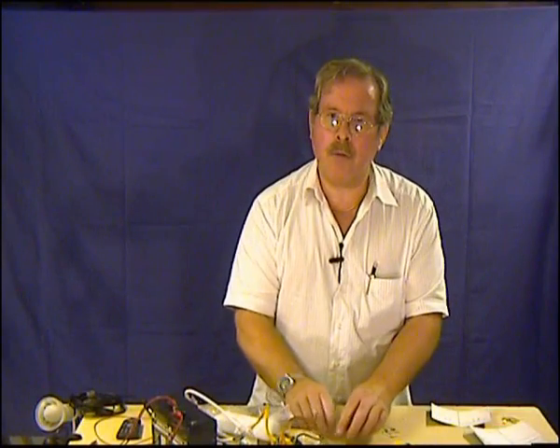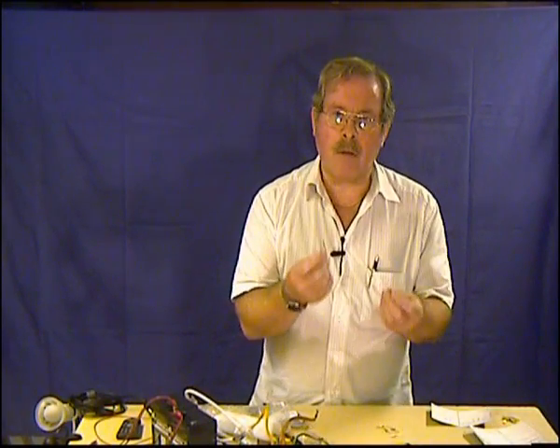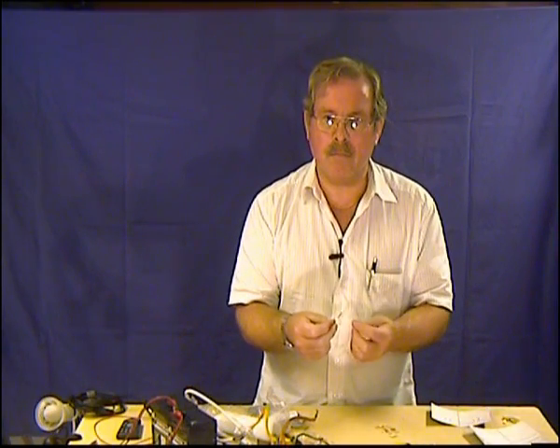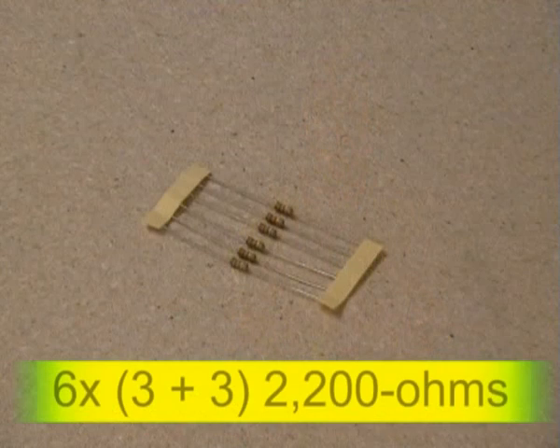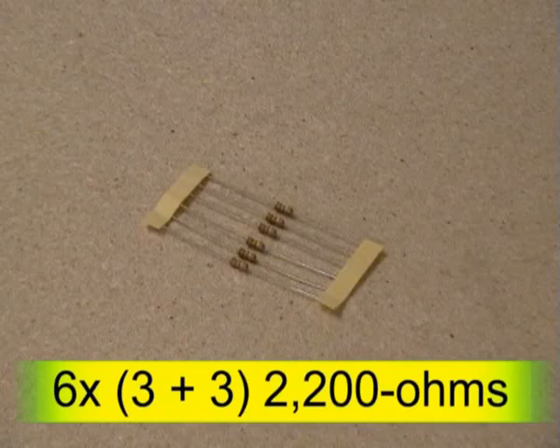You are going to need two resistors of 680 ohms, 1.5 watts. If you haven't got that, you can use ordinary half-watt resistors — 2.2k, six of them, and parallel them in twos.